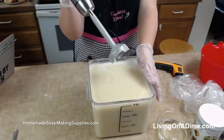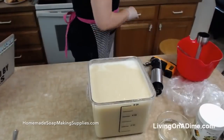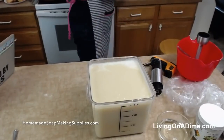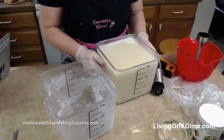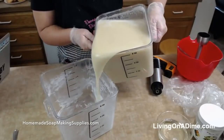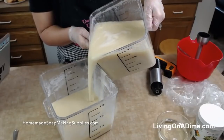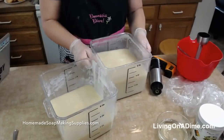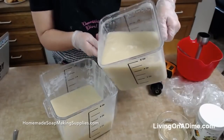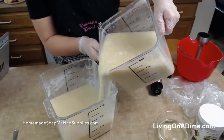So now we've got it to a nice trace. Then I'm going to take my other bucket — my buckets have gotten etched, I need new buckets. Kathy says she loves how close you and your sister-in-law are. I did not get this to trace well enough. Hold on — is this hot process or cold? Hot.